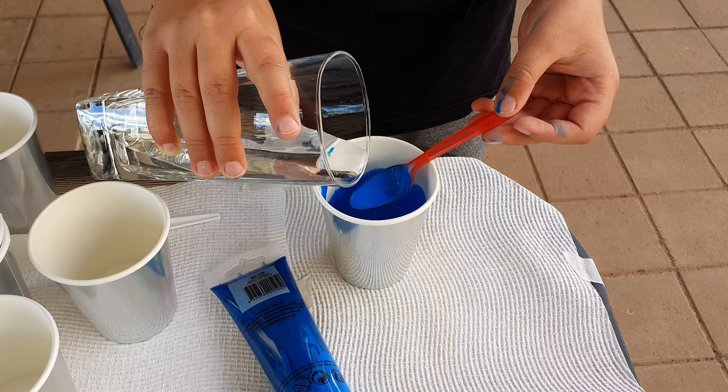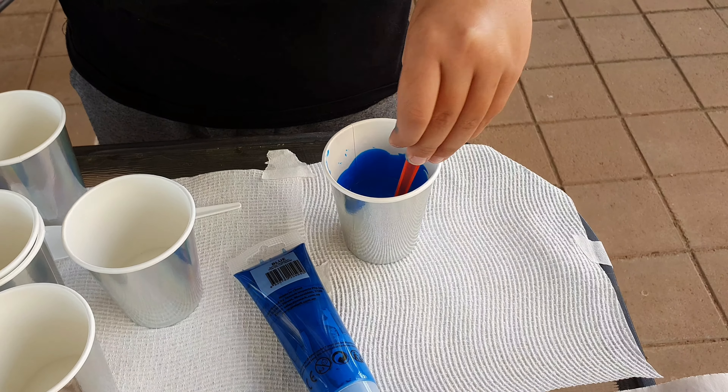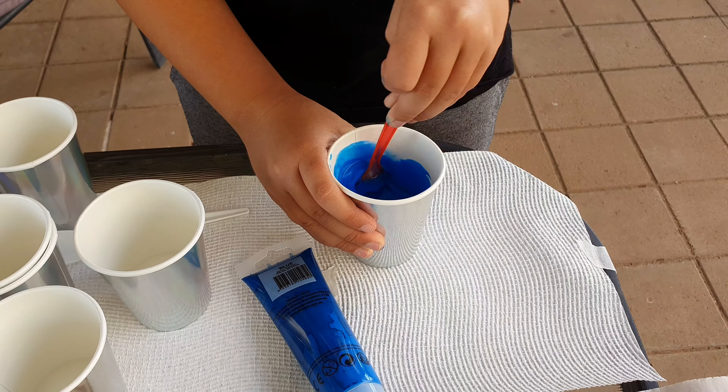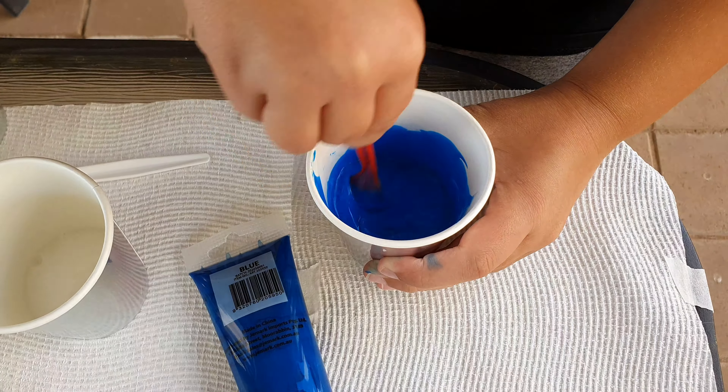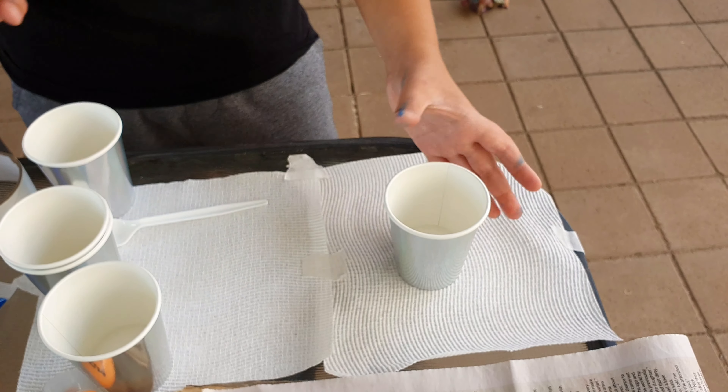You might need to add a little bit of water because it might be too thick, and you don't want layers going over each other. It might feel really wet, but it will be drier when you're done mixing.